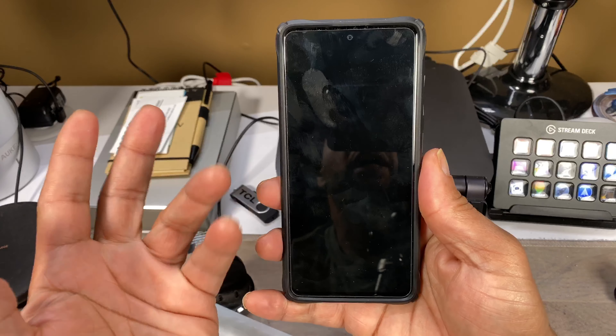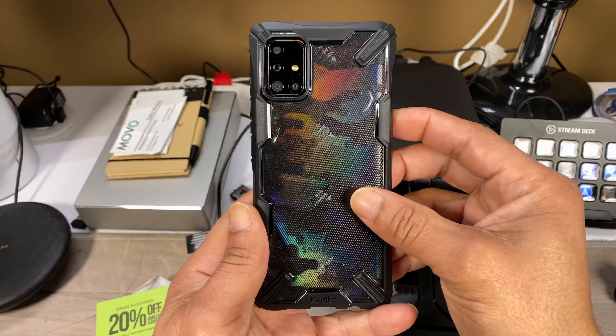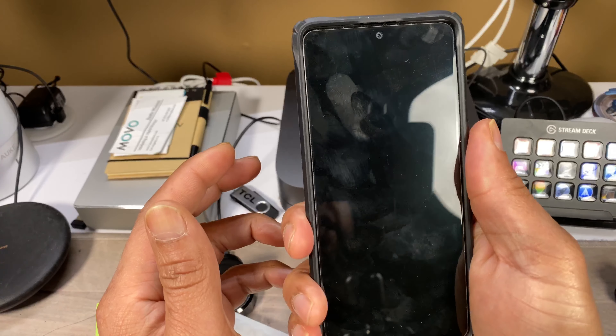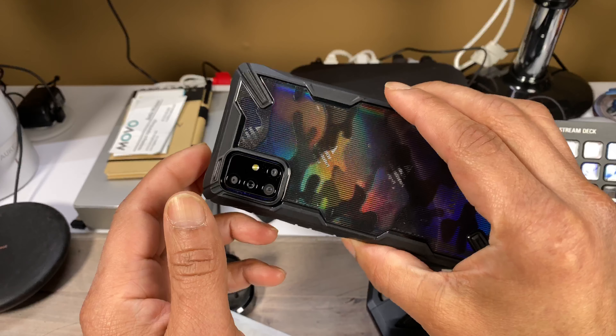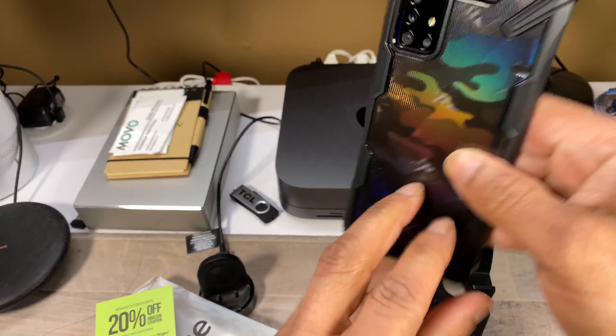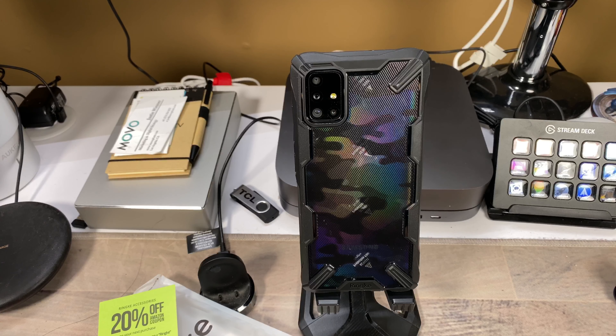It has a raised back for back support and a little rim around the camera for extra protection. The Ringke logo is down there, the power button has texture, and the volume rocker has a plus, minus, and a small indentation so you know which button is which. Extra corner protection is included, microphone holes are perfectly matched — it's a great looking case.